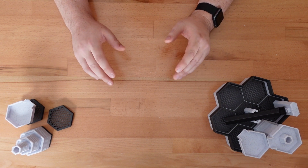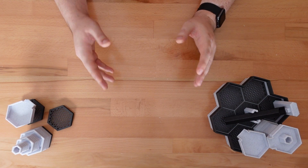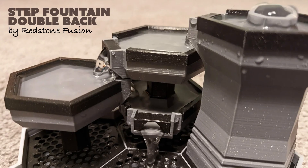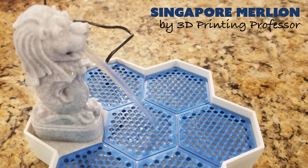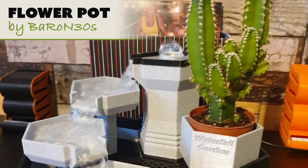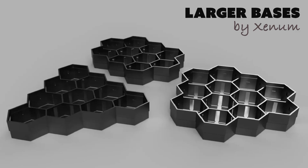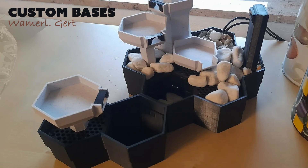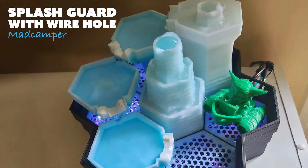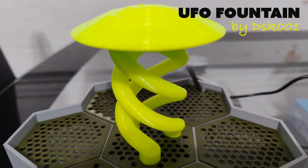But before we get to my updates, the Modular Fountain has received a huge number of remixes by other designers, so I wanted to take a moment to highlight a few of them, including dynamic water features, alternate snap-in plates, pots for plants, more base layouts, and practical improvements to help keep water flowing inside the fountain — not onto your desk. Check out the video description for links to these and even more remixes.